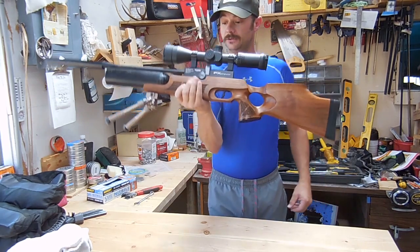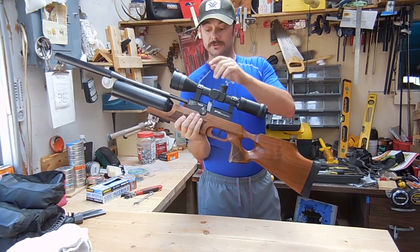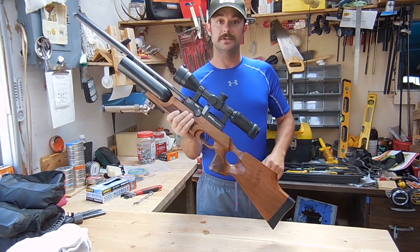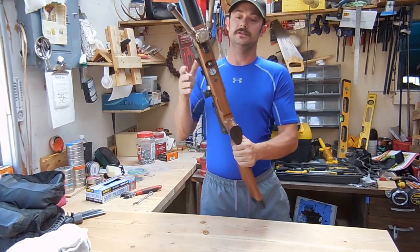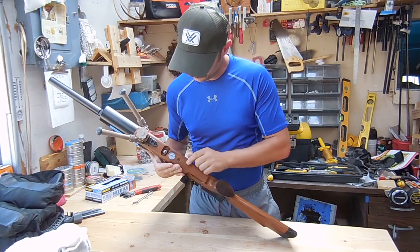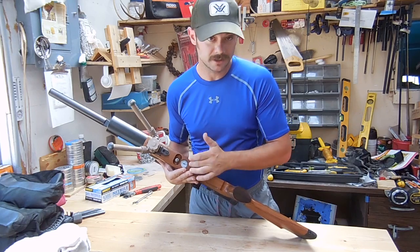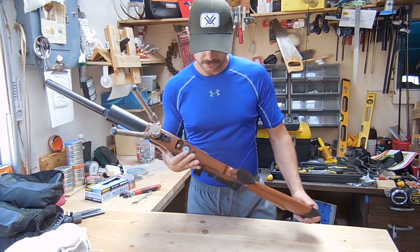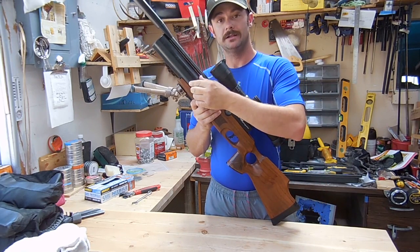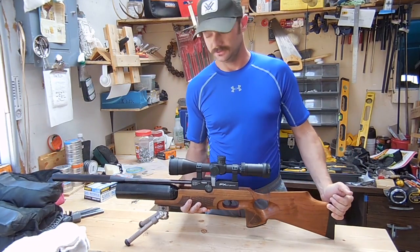First thing we've got to do is take the stock off, take the scope off, take the magazine out. This one supposedly has a couple of pellets in there, so I've got to be careful. It's on safety. The hissing is coming out of here — that's how I know. We woke up in the morning and found it at zero bar and the hissing is coming out the bottom. I'll show you how to figure out if you have a regulated Royale or not. If you've got a steel bottle or an aluminum bottle, it's 50-50 — you might be regulated, you might not.